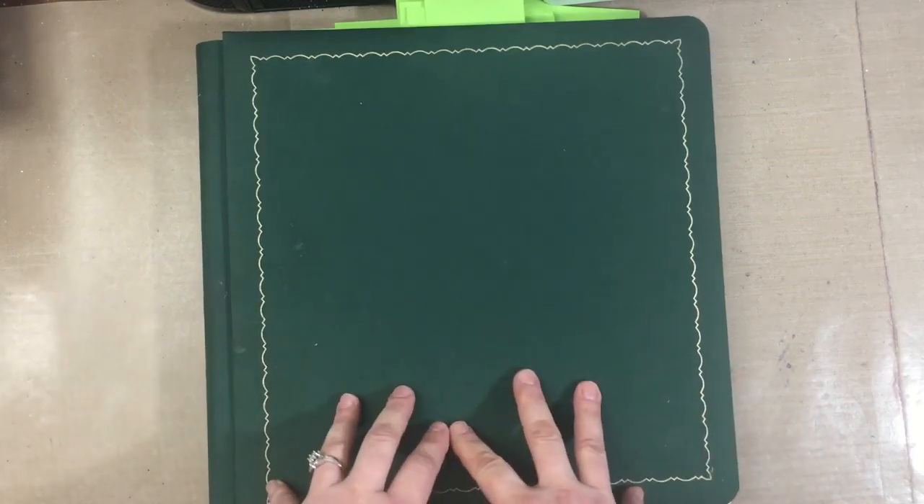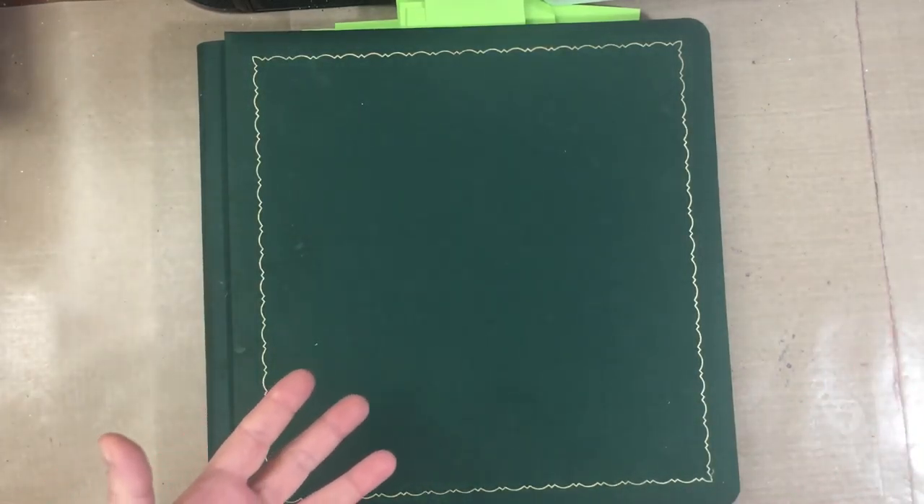Hi everyone, this is Erin from Sandpaper Road. In this video I'm going to be doing something a little bit different than I usually do. I'm getting ready to start a new series — it's much more instructional than it is tutorial, and it has to do with scrapbooking. I want to talk about things in this series that will make your scrapbook layouts better.